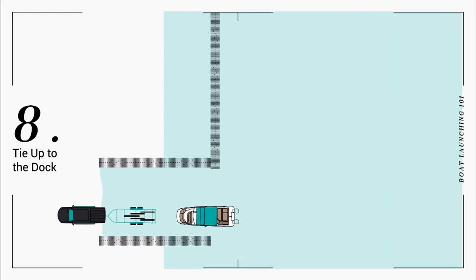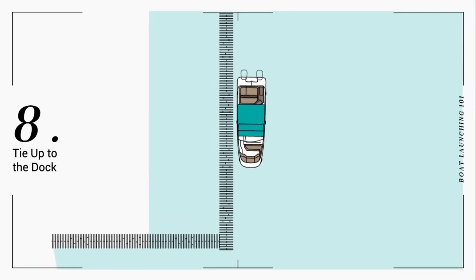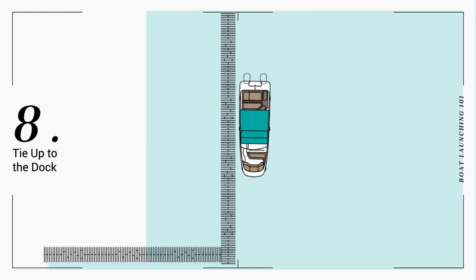Move your C-Ray boat as far down the dock as possible before tying it to the dock cleats. If there's no dock nearby, ask your assistant to get in your boat and tie it up to the nearest available dock.